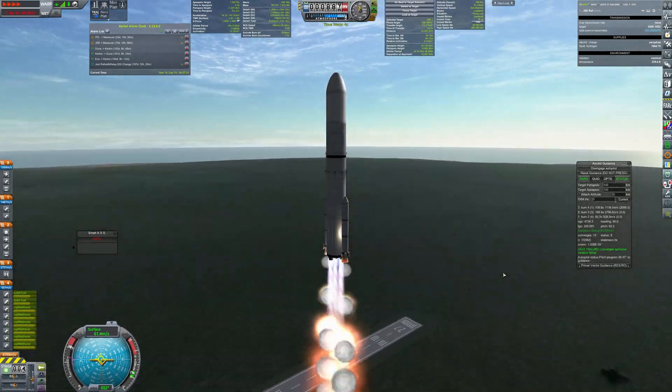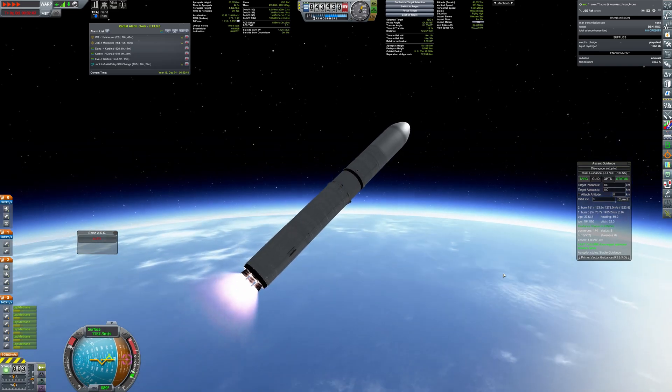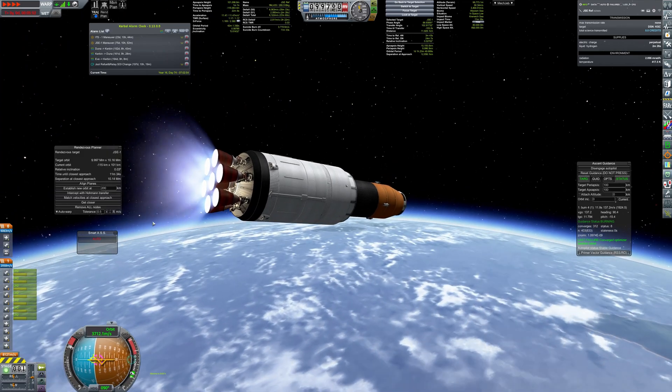Next up, an additional smaller tanker has been launched. It will top off the oxidizer tanks. The oxidizer is used by the GSE's RCS as well as by the lander.